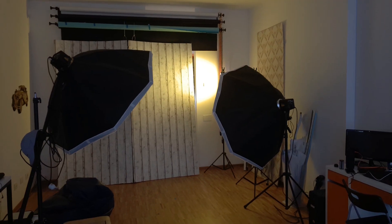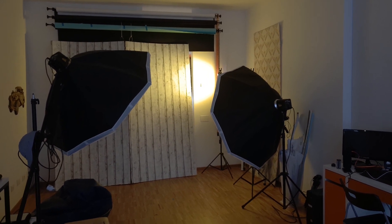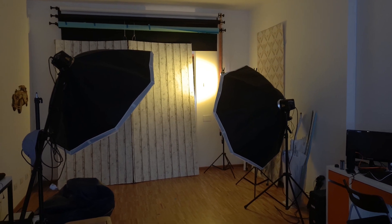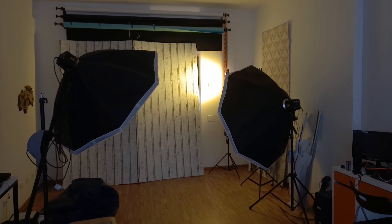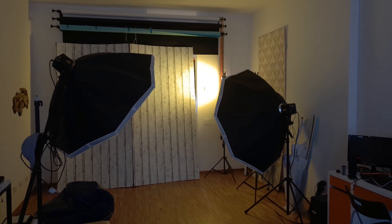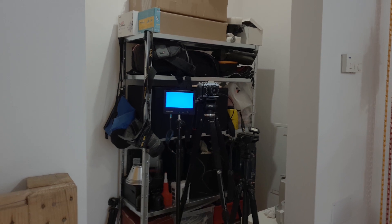Ecco qua — questo setup che vedete è quello che ho utilizzato per fare quel pezzettino di video dove sembra che guardo attraverso una fessura. Laggiù c'è un faretto e questo fondale di cartone che uso, a volte l'avete visto nei miei video. La macchina fotografica è dentro lo stanzino — ecco qua, questo è lo stanzino.